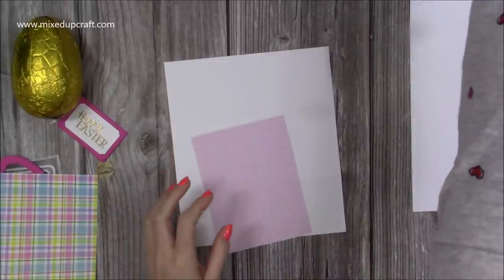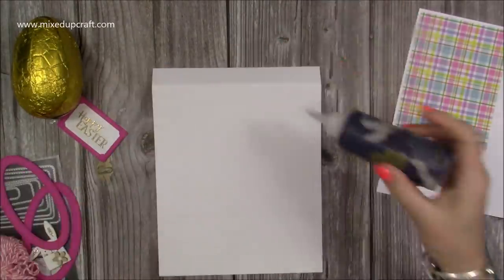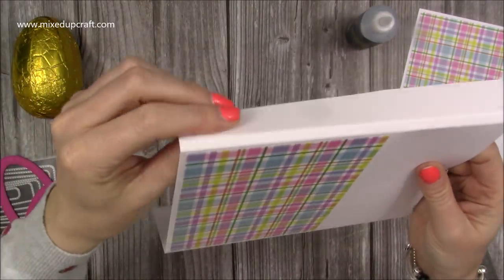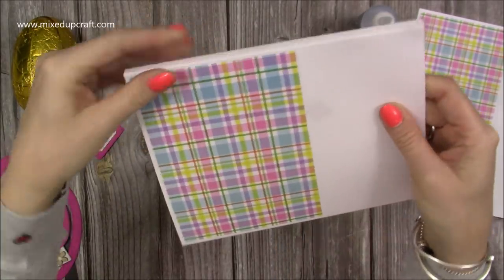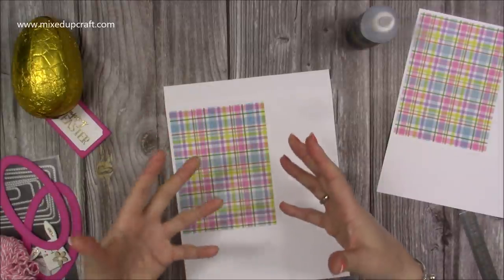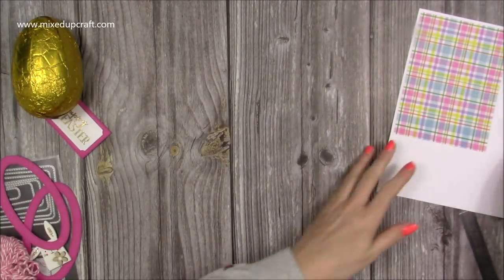Now we want to stick our pattern paper down, because it's easier to die cut it when everything is attached. Just pop each piece in its rectangle. When you've stuck this one down, fold those two score lines at the top over like so. Make sure they're folded over and you're sticking that within the back rectangle. With this box, you're actually focusing on both sides because you notice the back as well as the front.